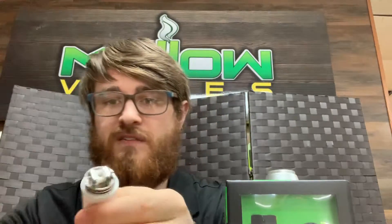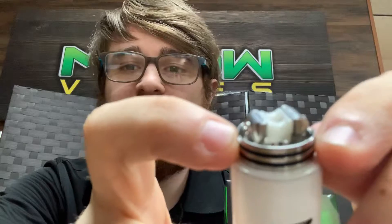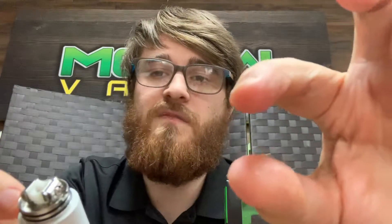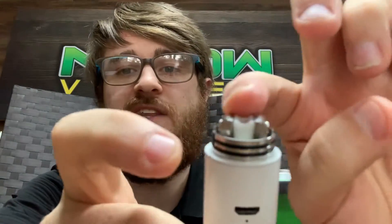So what it is, is it's a mesh RDA. Let me put it on here so I can take the top off and show you. You just unscrew right here, unscrew right there. It takes a little strip of mesh instead of wire. You just put one in here, one in here, and arc it. You feed the cotton in there and down on the sides. Super easy to make — tighten the screws up and you're pretty much done.